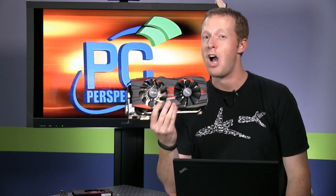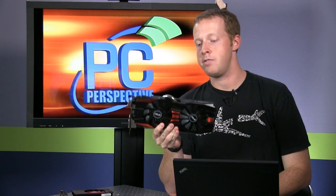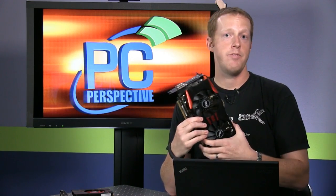So where does that leave us? If these are rebrands, why are they interesting? It really comes down to performance and pricing. The R9 280X is going to be pitted against the GTX 770, which is $100 more expensive, or the GTX 760, which is about $50 less expensive. In my testing through a host of new games, the 280X is very close to the performance of the GTX 770 and actually beats it in several instances — putting Nvidia's lineup in an interesting position where they may need to adjust pricing.